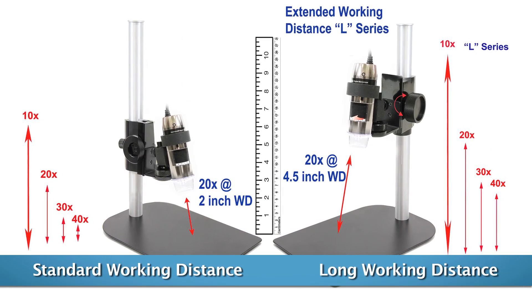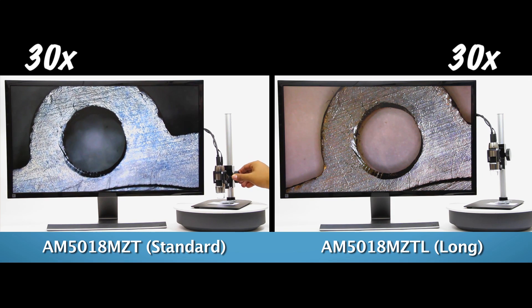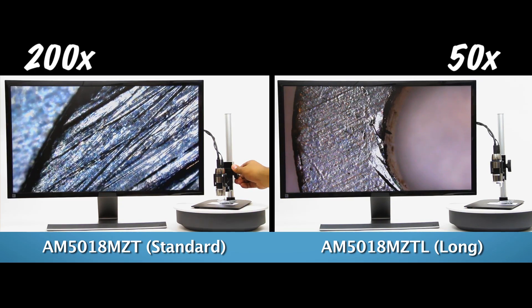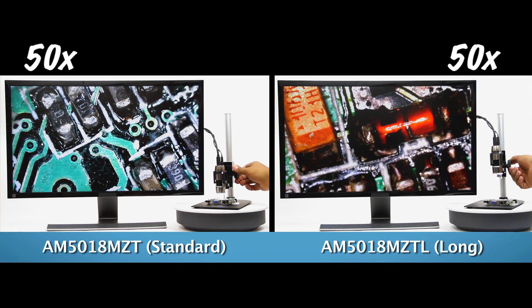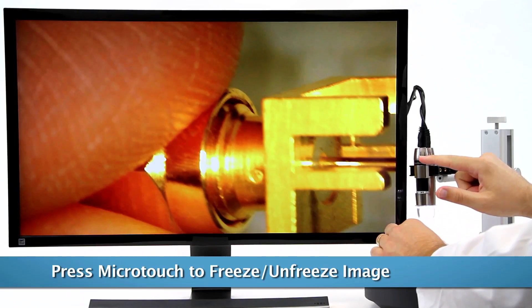The AM5018MZT is a standard working distance model with a magnification range of 20 to 50 times and another focal point at 220 times. The AM5018MZTL has a longer working distance with a range of 10 to 90 times magnification.